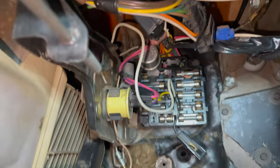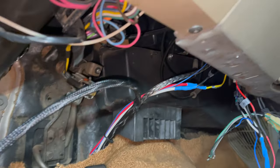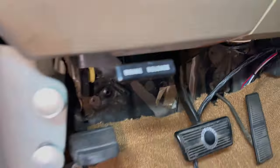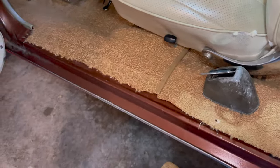The carpet's all back in place, the kick panels are back on, fuse panel is mounted up, parking brake is remounted. We got the wires all zip-tied together coming out of the dash, and we're just going to put the kick plate back on.